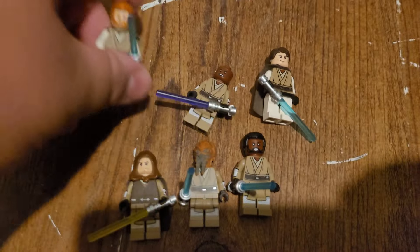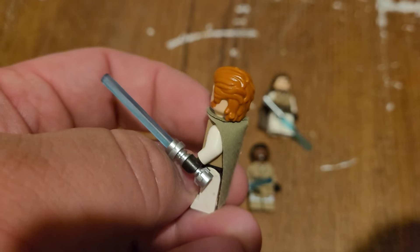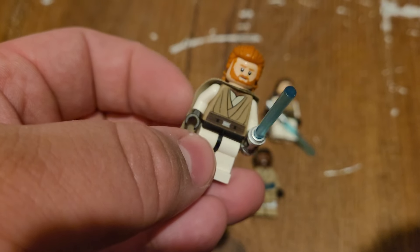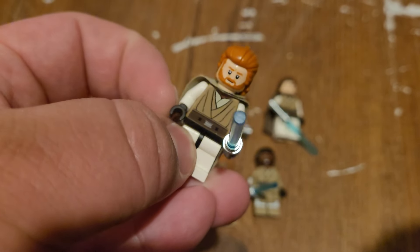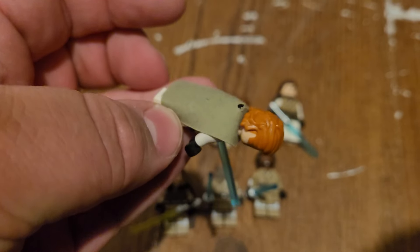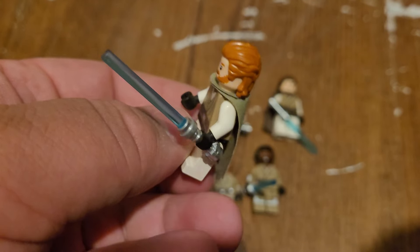Over here we've got General Kenobi. I liked the clone armor that he had in previous Clone Wars minifigures. This is what I came up with for Kenobi, since I don't actually have an official Kenobi.